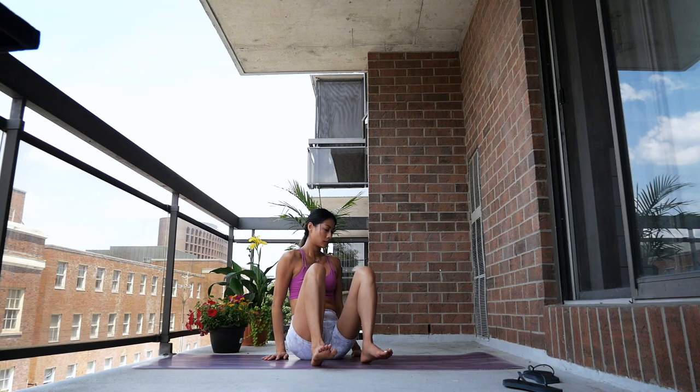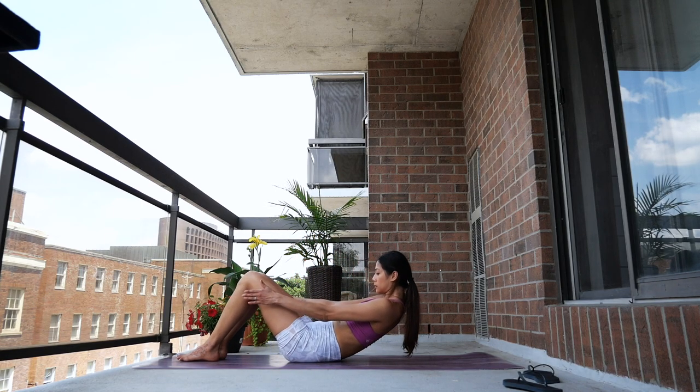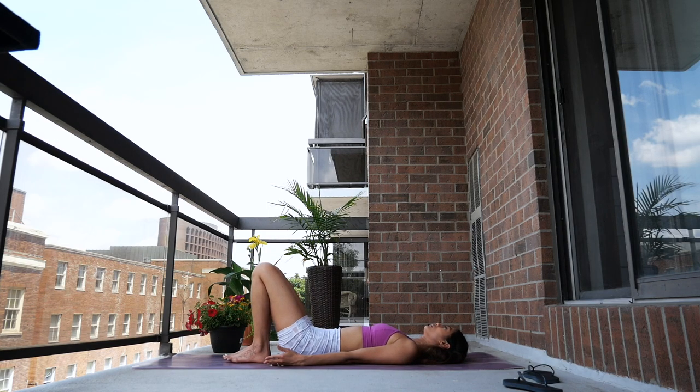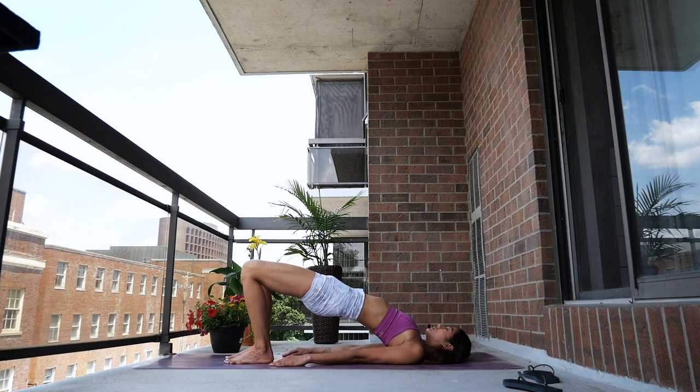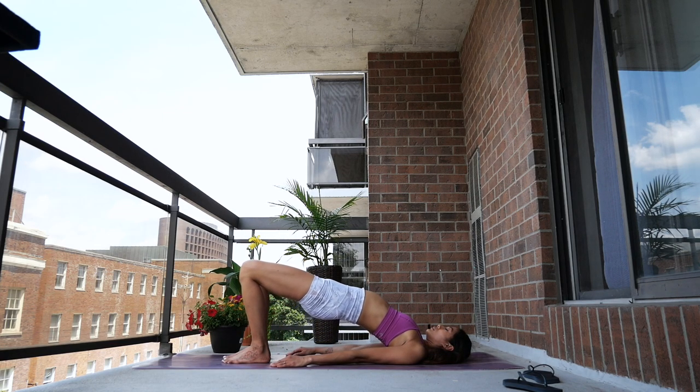Now bring both of your legs in front of you and lie on your back. Bring your feet directly under your hips and bring your arms to your side. We'll do a few rounds of bridge — inhale, lift your hips, squeeze your glutes and your inner thighs. This is a great stretch and good for opening up your front body. Slowly bring your hips down. We'll do another round: inhale, lift your hips, squeeze your butt — and lower down.